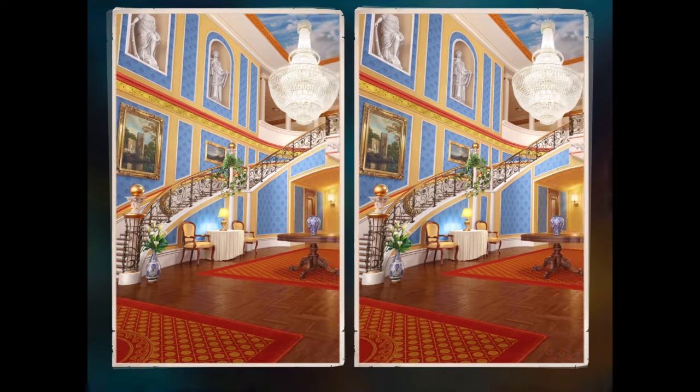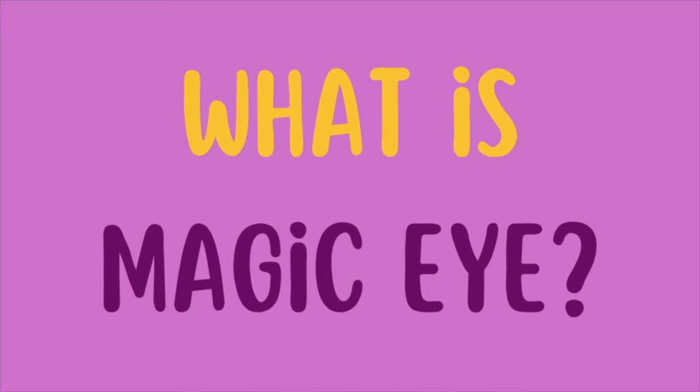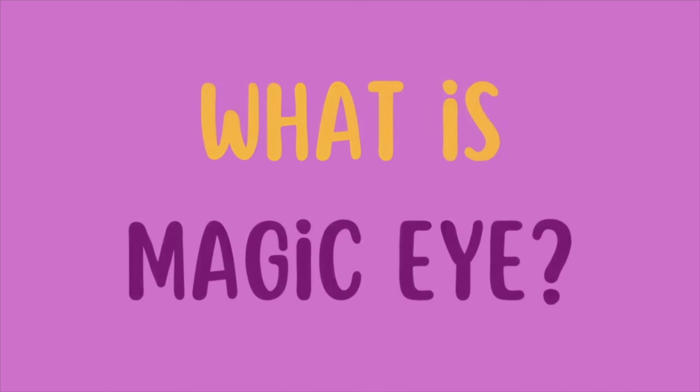Stay tuned until the end of the video because I'm going to give you a bonus tip in order to achieve that. Magic Eye is a way to shift your focus. There is a whole lot of science and history behind it, but for our purpose, let's just focus on how to learn Magic Eye Technique so you can use it in Spot the Difference competitions.